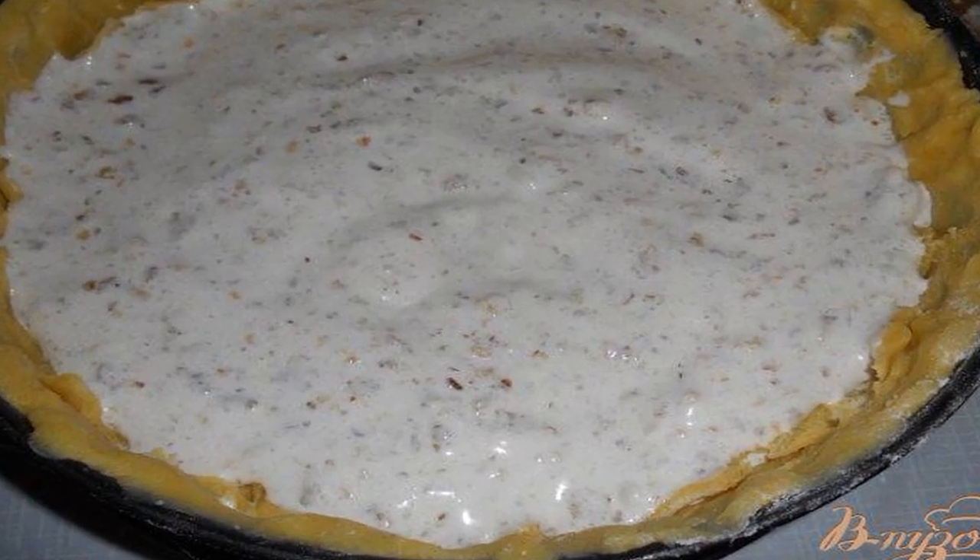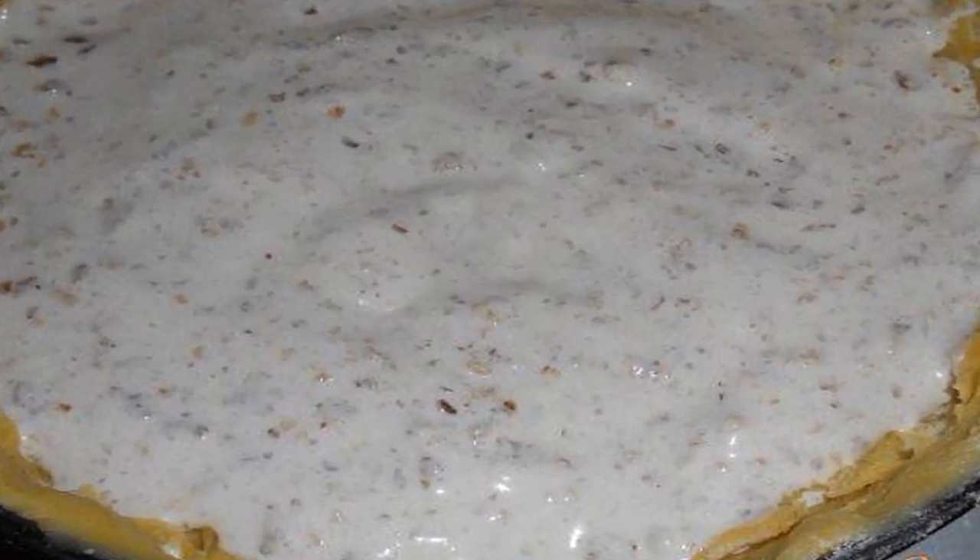Cut the piece of dough in two. Set aside one part and cut the second part in two more. Now roll out the largest piece of dough and transfer to a cake pan, lining the base and sides of the mold.